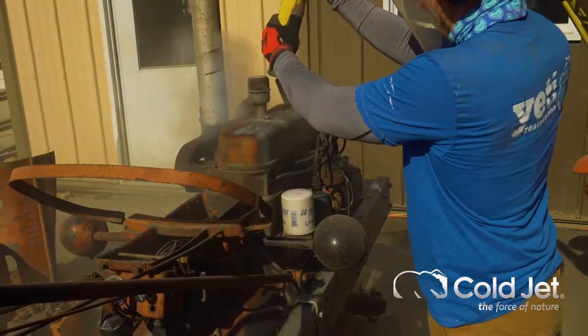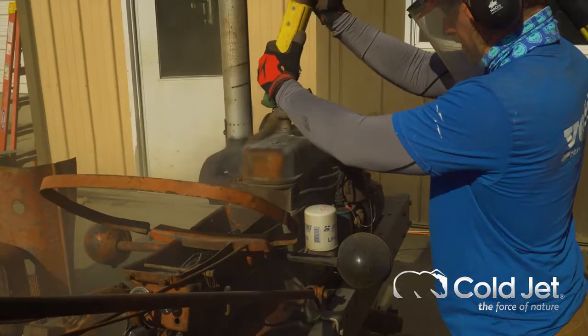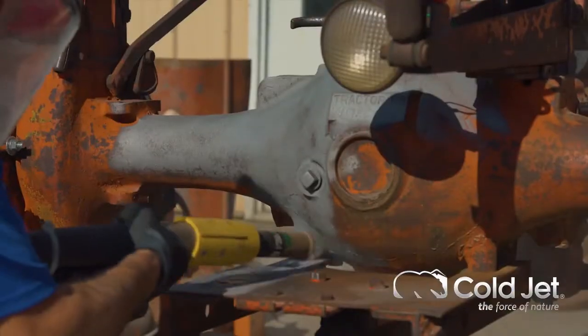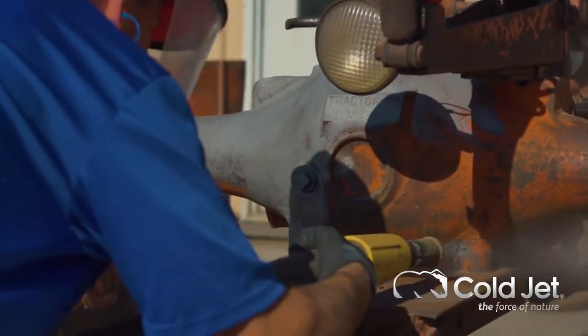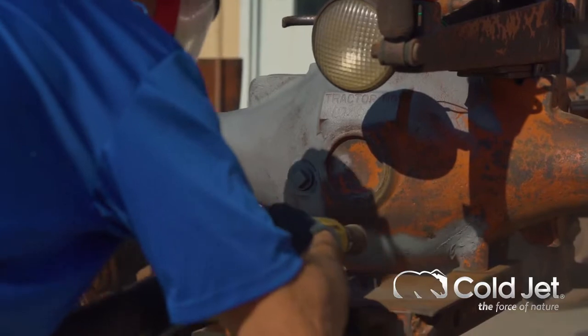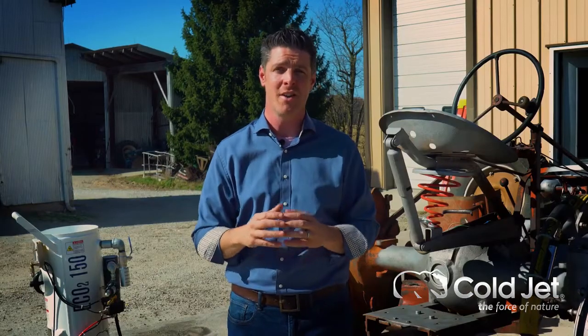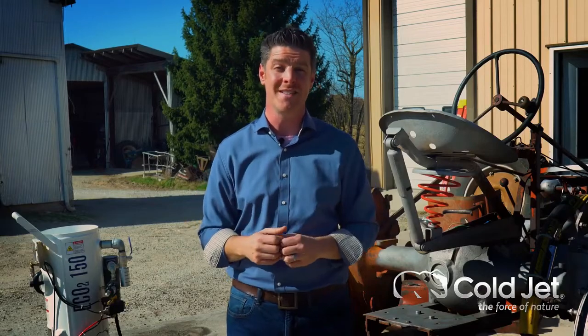One of the benefits of using these two medias together is that as we're blasting, the ice actually works to suppress the dust and also to clean that profile off as we go, which eliminates a whole step and means that the painter can come right in behind us without any additional cleaning process needed.